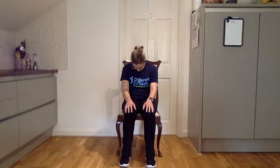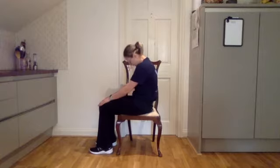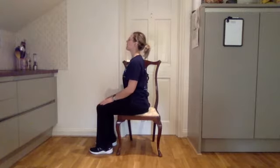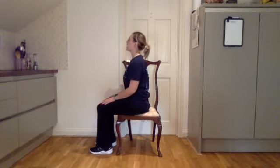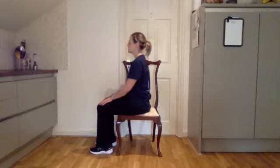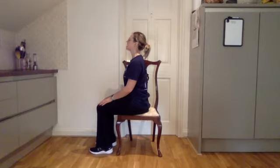Sitting nice and tall in your chair, you're going to relax back — round your back, slump down, drop your head. Then grow tall, chest up, head high. I'll turn to the side to demonstrate. So you're rounding your back, dropping your head, then sitting nice and tall, shoulders wide, head high. Rounding your back, drop down, and then sit nice and tall, shoulders wide, head high. One more — round that back, drop that head, then reach head high, shoulders back, nice and tall.